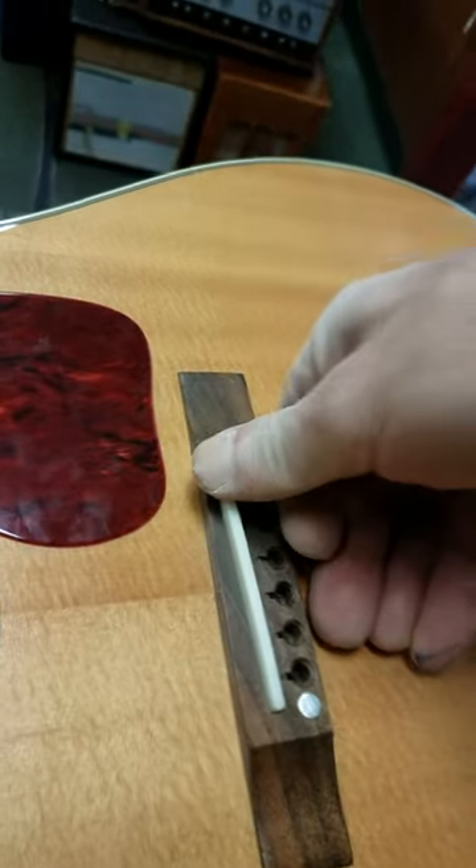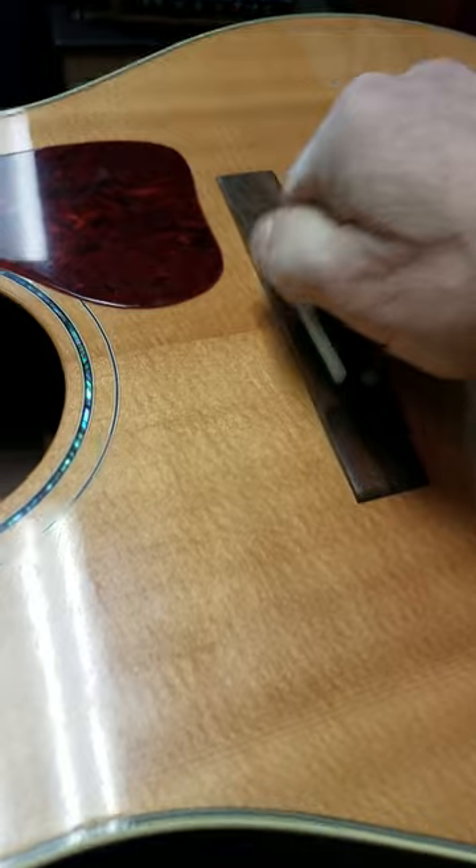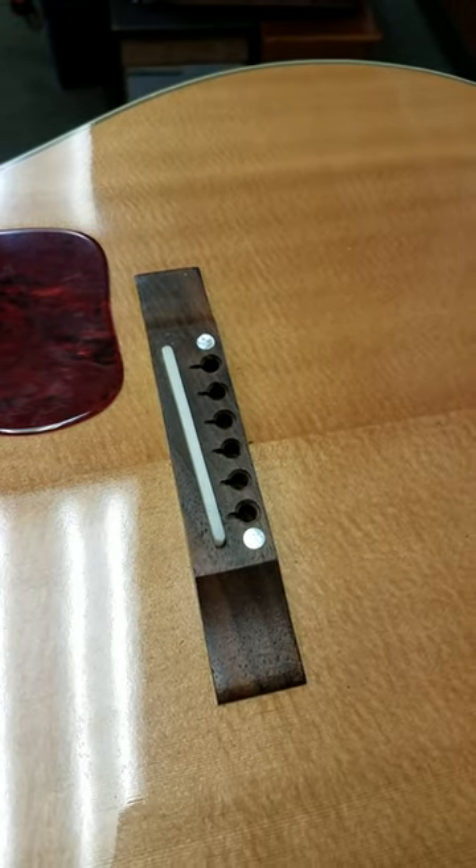And it fits like this — to the point that I can pick the instrument up off of the table. That's how a saddle should work. There you go. Have fun.